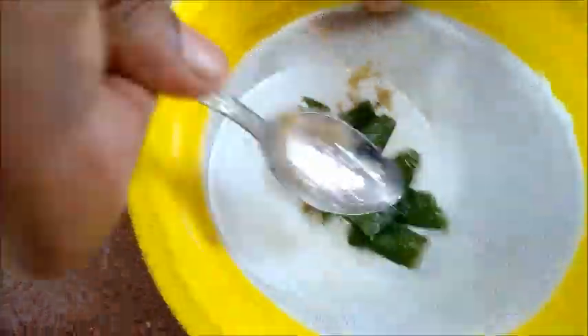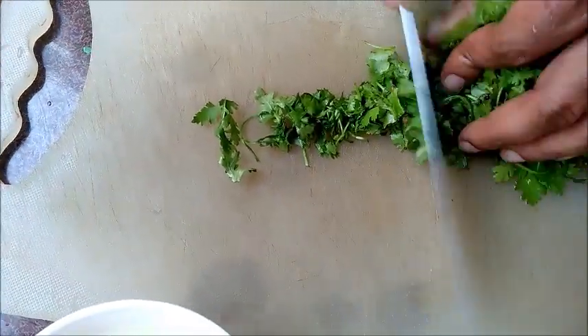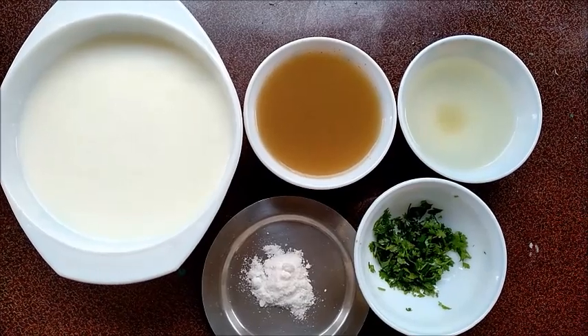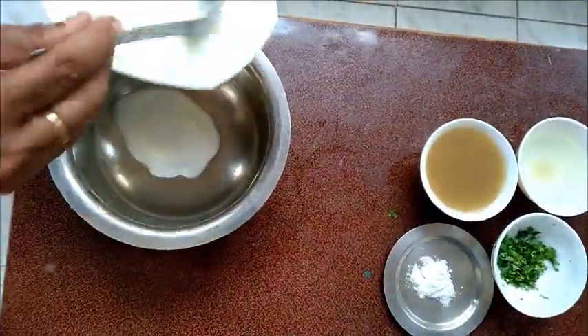Chop the coriander and add the desired amount of cold water to the churned curd. Add strained ginger water, chili water, and salt as per your taste.